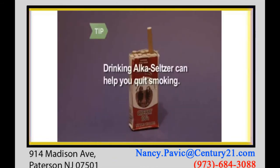Research shows Alka-Seltzer can even help you cope with nicotine withdrawal. Drink a glass of water with two dissolved tablets three times a day to help curb the cravings.